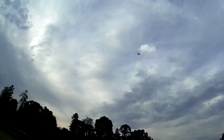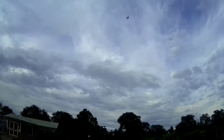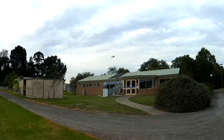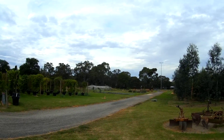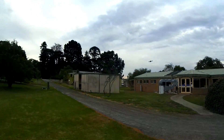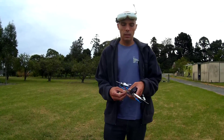Nice, nice — good authority on the quad. Whoa, cool! No, no — keep the tri. That's pretty good. We've done well with that, I think. Just upgrade the camera.